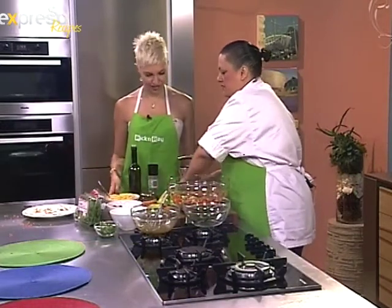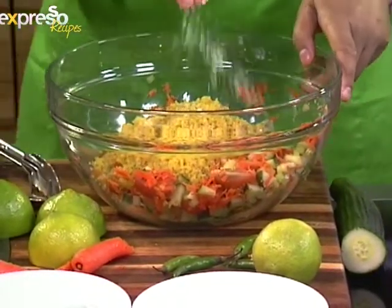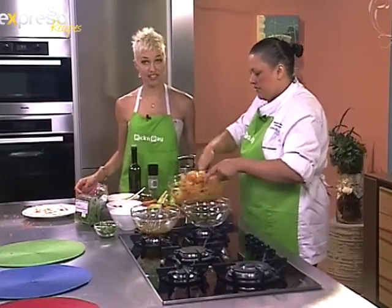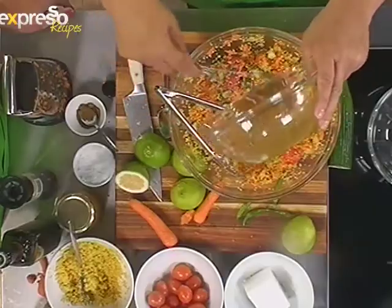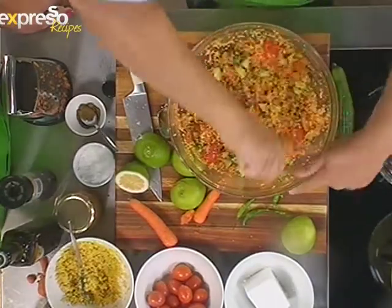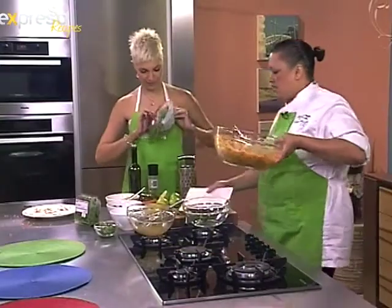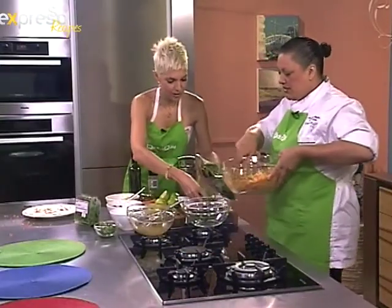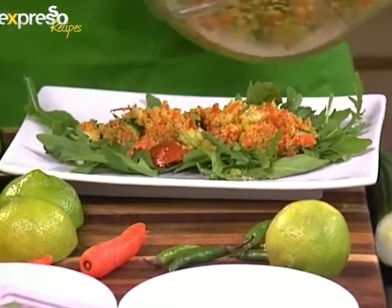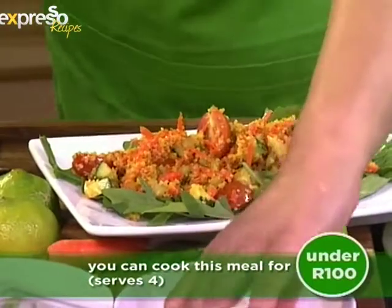Okay, the vegetables are in — now we add the quinoa. A little bit of salt. Toss all of that together — gorgeous! Very easy to make. Just add a bit of the dressing. This could go as a main meal as well, since you've got your veggies and your protein. We've got some fresh rocket — put a bit of wild rocket onto the plate. There we go, perfect — loads of veggies.